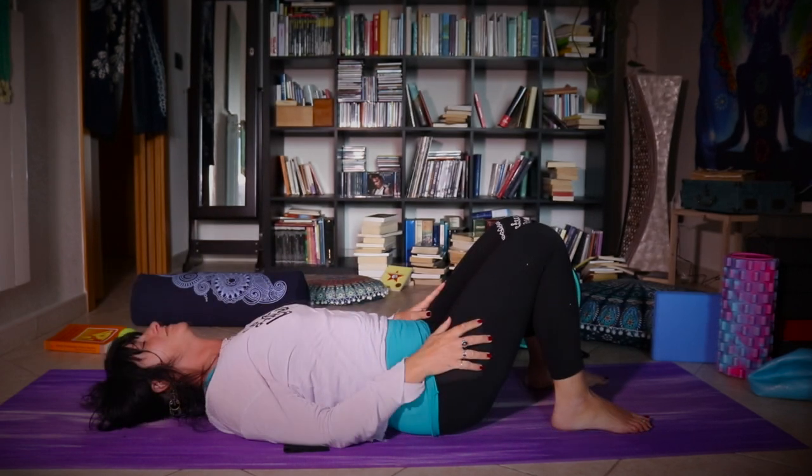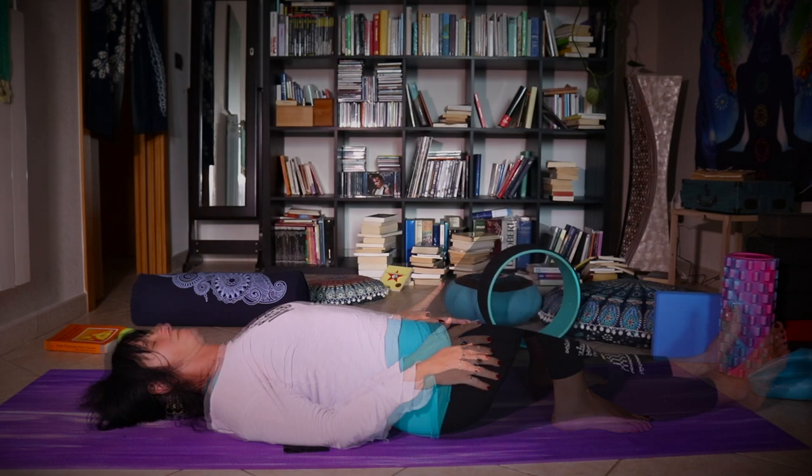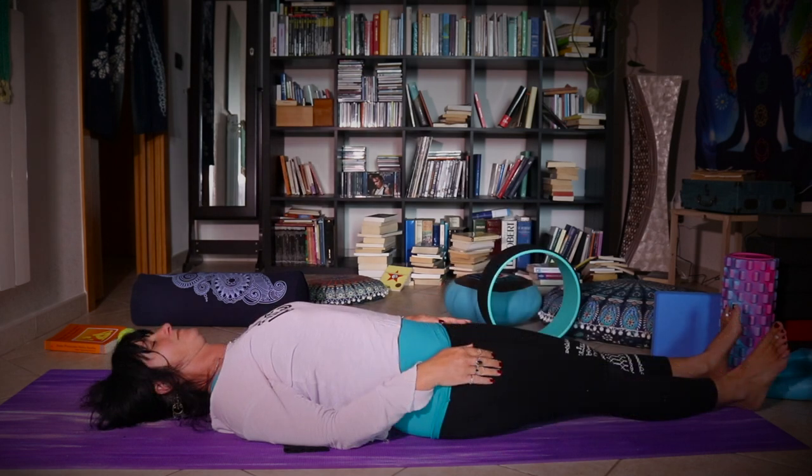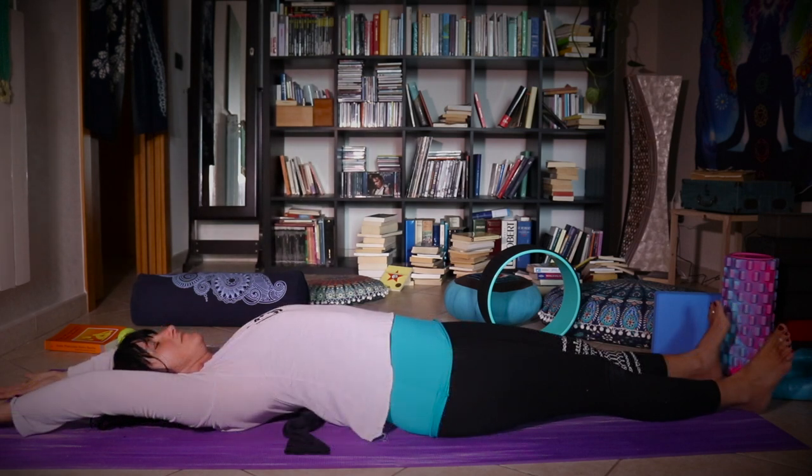Try to breathe very deeply here and feel the effects of the pressure on your body. Again, you can stretch your legs after a while, and if you feel comfortable, you can also stretch your arms back.